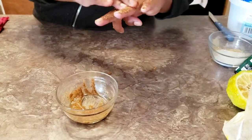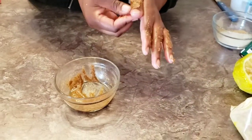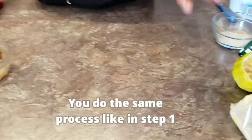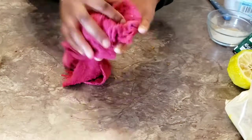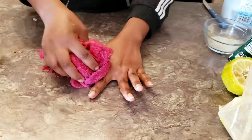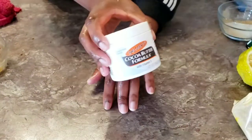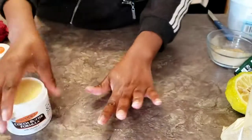Apply the paste on the affected area the way I did, and then leave it for 10 minutes. Once you leave it for 10 minutes, rinse it off with lukewarm or cold water.